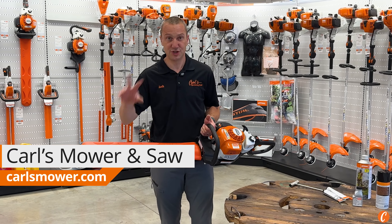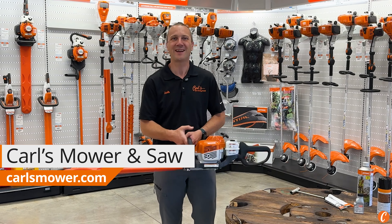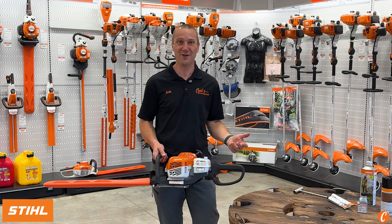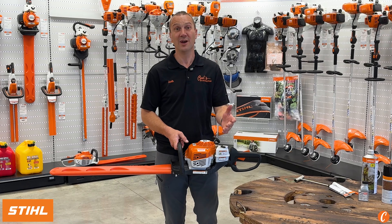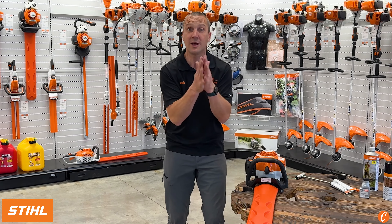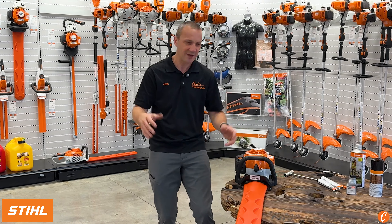Can I start my hedge trimmer with the sheath or bar cover in place? Yes, in fact I often recommend it, believe it or not, because we're now covering the most dangerous part of a hedge trimmer. We've got these freaking alligator teeth out there just ready to attack your leg, and it's kind of an awkward thing to start.